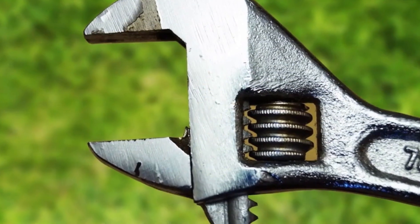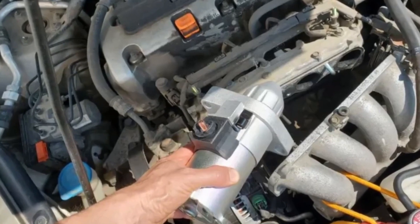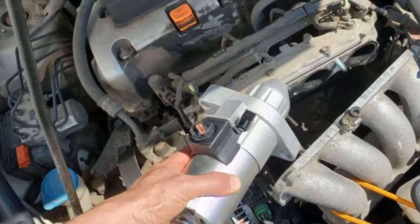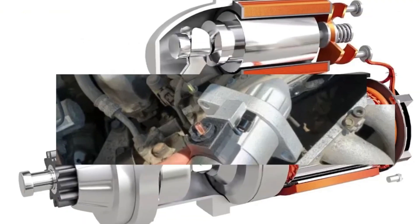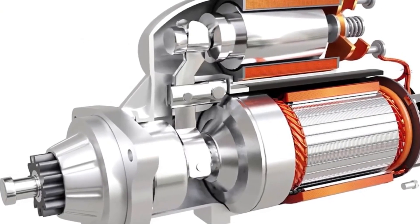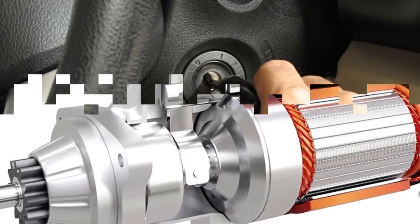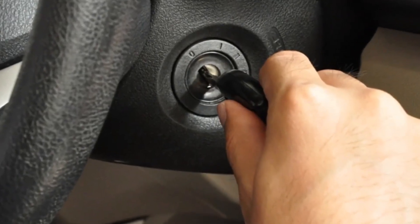Turn the pinion stub with an adjustable wrench. The starter is a large electrical motor in a cylindrical housing, and it's usually bolted to one side of the engine block. If you see a small square stub sticking out of the end of the cylinder, turn it with your wrench until it moves freely in place. Try starting the car again once the pinion can move freely.